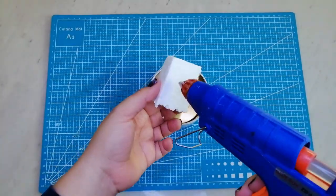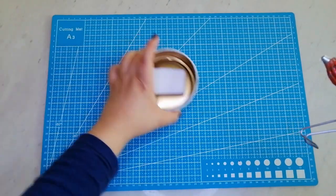Pegaré un pedazo de isopora a las bases para levantar las piñitas cuando las coloque.